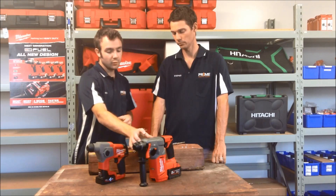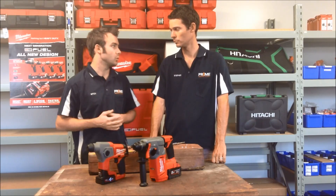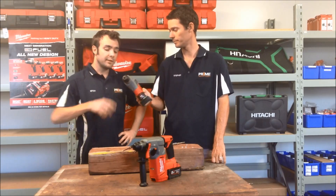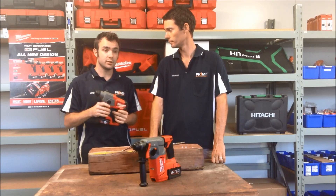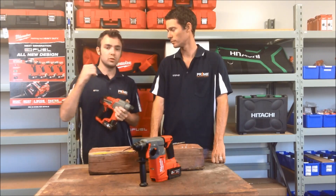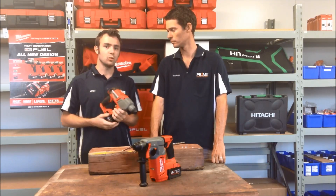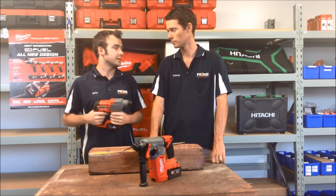They've coupled it in with their already proven technology from their Kangaroo drills and their corded rotary hammers and made it a real cordless solution. These are a beauty in that they're so small, light and easy to use anywhere. And this is why they really come into their own with the DIY market or plumbers and electricians, because if you need to hang a picture on the wall or drill a hole to mount a gate or a door, the rotary hammer really makes a lot of work of it compared to your normal conventional hammer type drills.